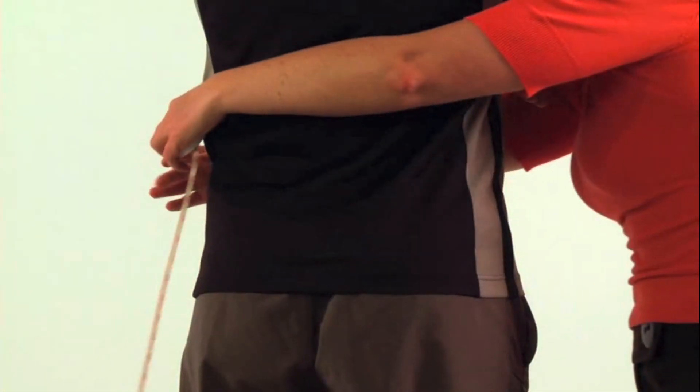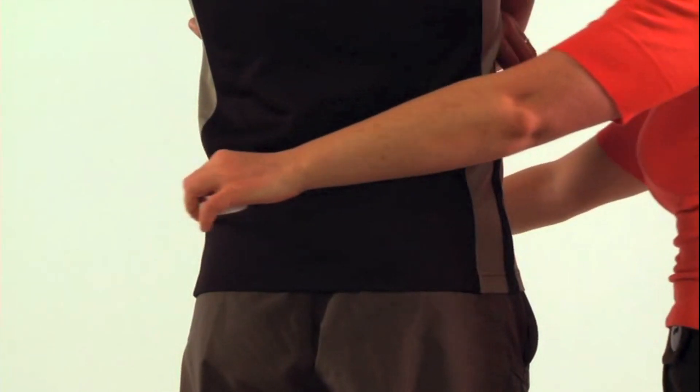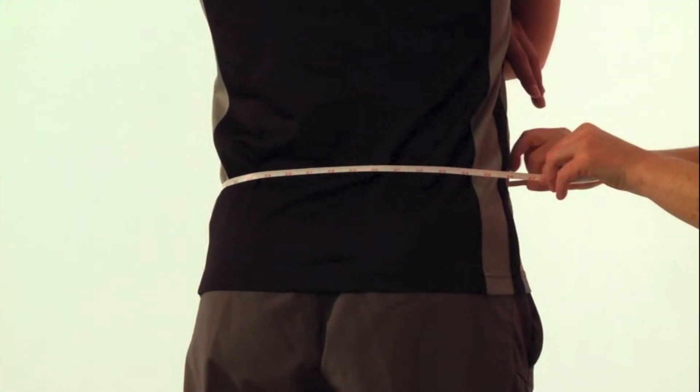To determine the required size, take a measurement around the waist. Compare the measurement to the sizing chart on the package to determine the corresponding size.